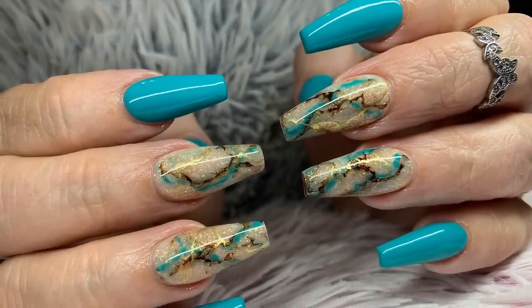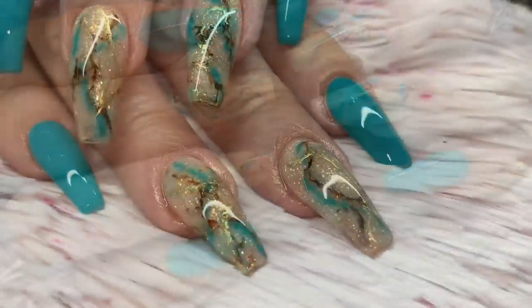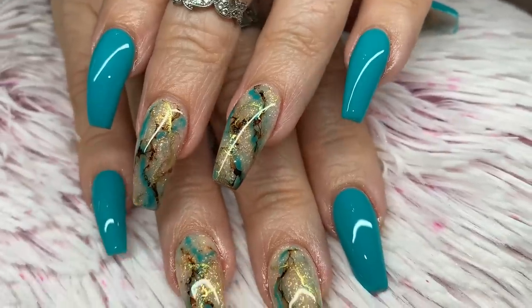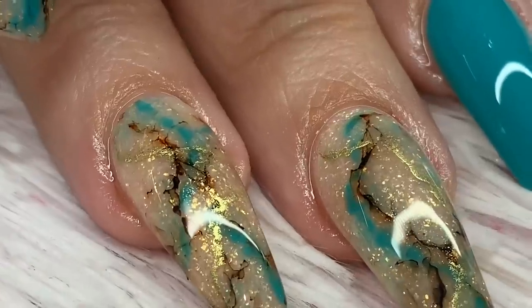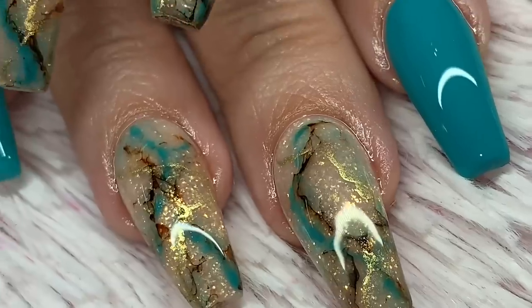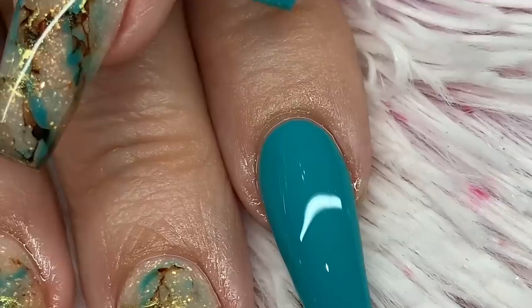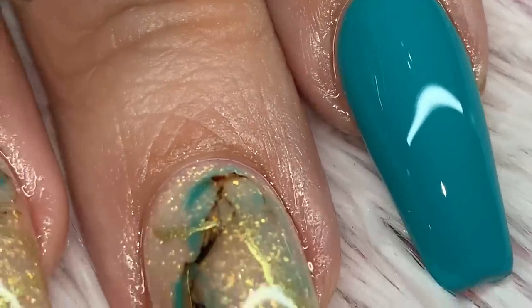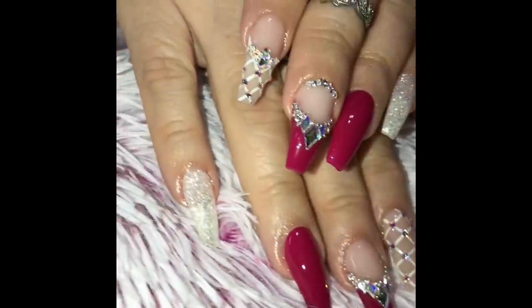Hello everyone, welcome back to my channel. Today I'm going to be doing a nail makeover on this beautiful look. It features two accent nails that are marble with teal, brown, golden, and a hint of black — a pretty but somewhat simple look. This is an acrylic refill, so you can see that beautiful polishing at the cuticle area.